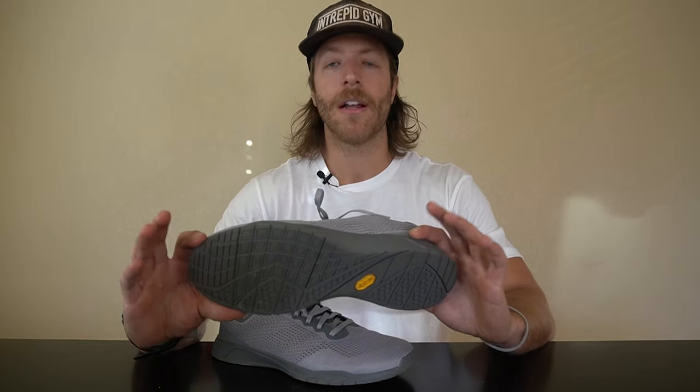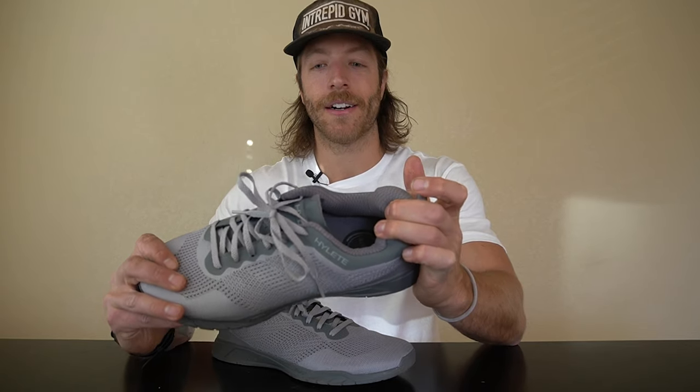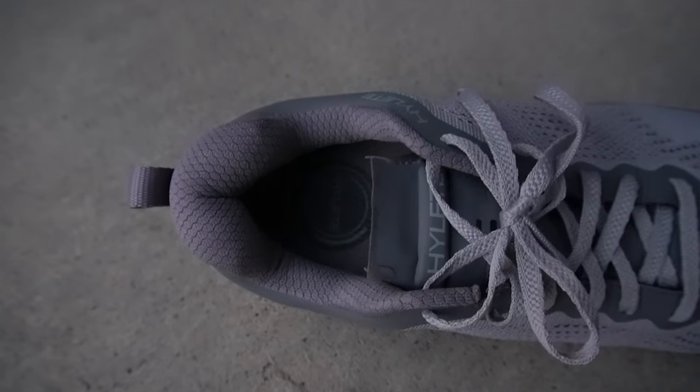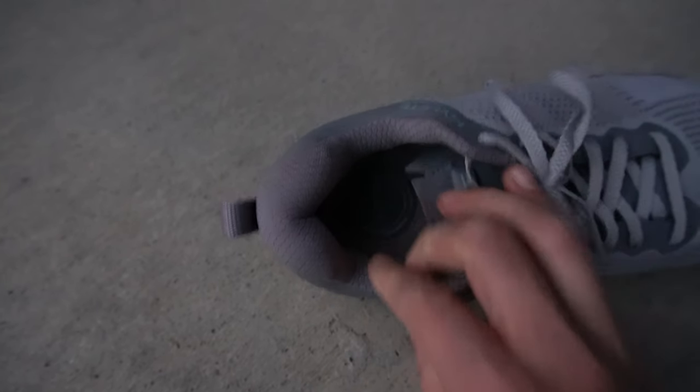For daily wear, this model works and I like the Vibram outsole's durability — especially if you're wearing them outside in water or dirt. But the problem for me is that while I like the overall appearance from the midfoot up, with how thick the heel is and with my tongue already ripped, this isn't the most aesthetic model out there. These definitely look like gym shoes, and that thick heel is a turnoff — I probably wouldn't wear them on a daily basis much.